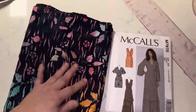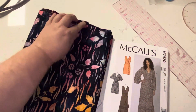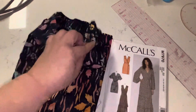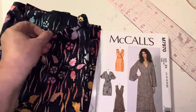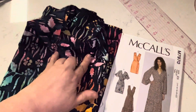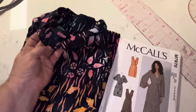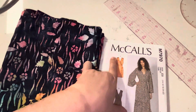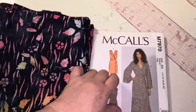I found this fabric at Joann's — it's a batik fabric. Since this dress has a ruffle on it, I thought it would work well because both sides are very similar. The inside is just a little bit lighter but you can barely tell, so it won't really matter if the inside of the ruffle shows.